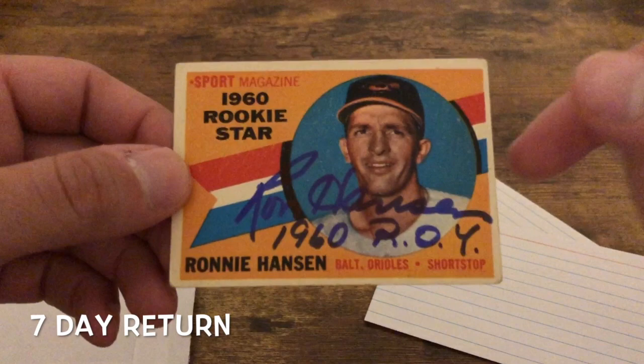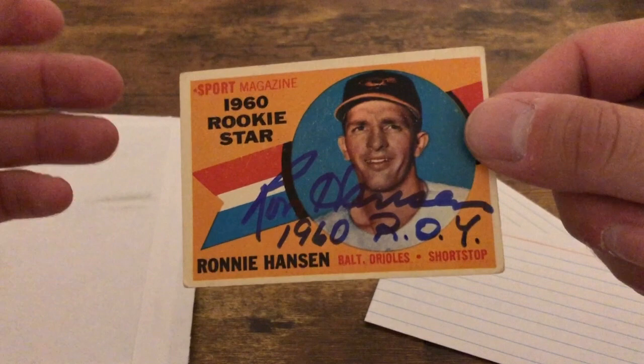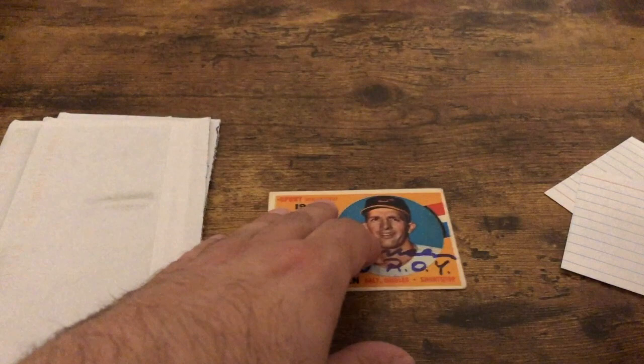Alright, the first one — oh, he did not sign the index cards — it's Ronnie Hanson, very nice! I specifically got this card because I saw that he writes the inscription of the Rookie of the Year award he won in 1960 on this card. On his other cards he doesn't write that, which is fine. This is his rookie card — a rookie star card — Ronnie Hanson for the Baltimore Orioles, he was a shortstop.